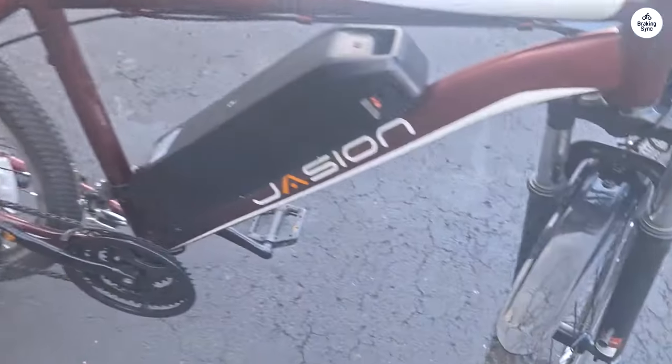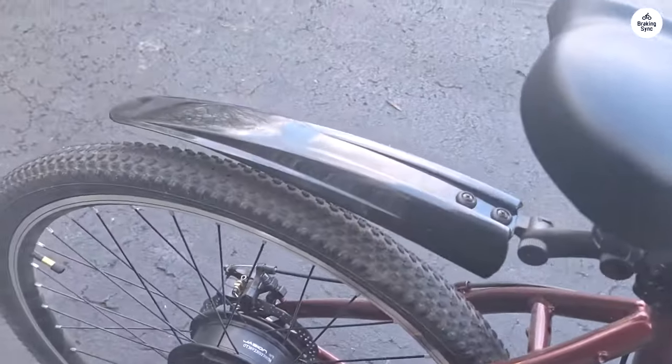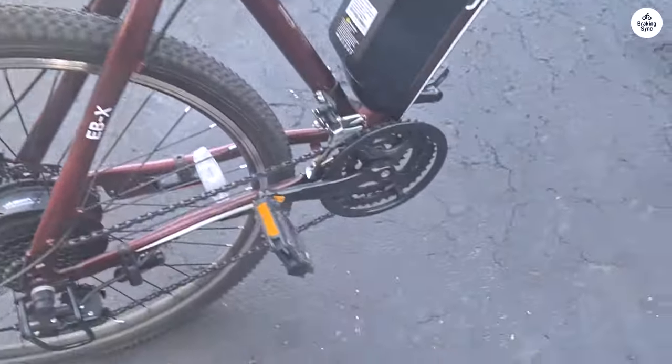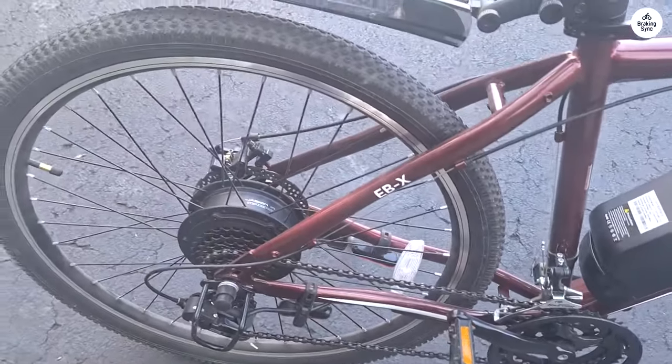Despite the useful horn, it didn't always garner attention from pedestrians, likely due to the prevalence of headphones. In one instance, I had to maneuver around pedestrians, resulting in the dislodging of the taillight, which I planned to reattach securely.